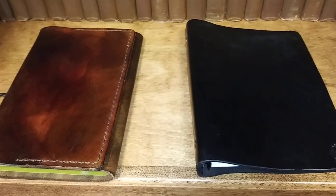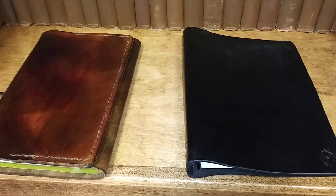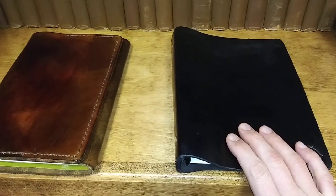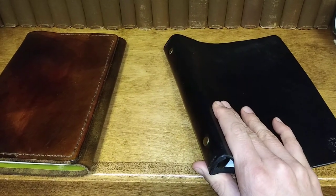Hey, what's up YouTube? Pastor Matt here. I wanted to talk about another pastor's toolbox piece of gear for the minister, and that would be another product from For the King Trading Company. This is their minister's notebook.